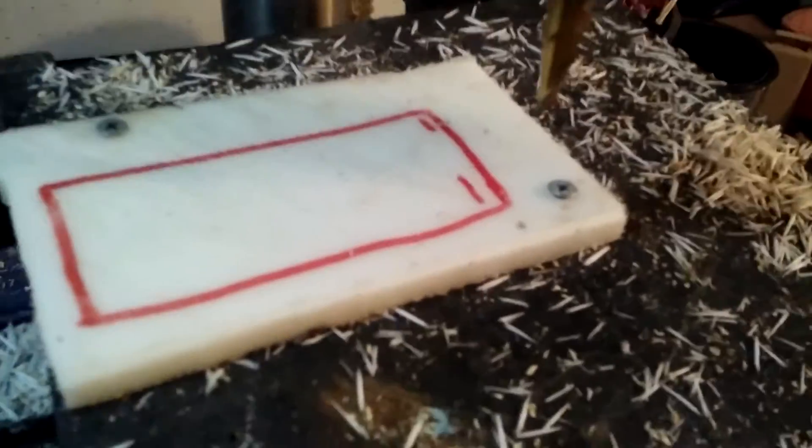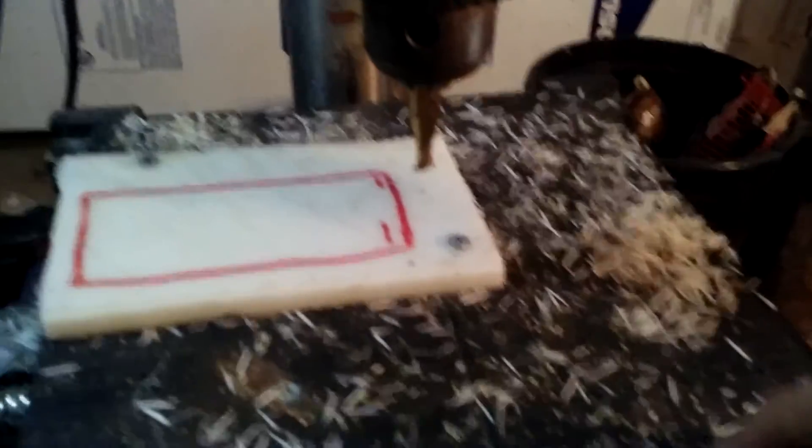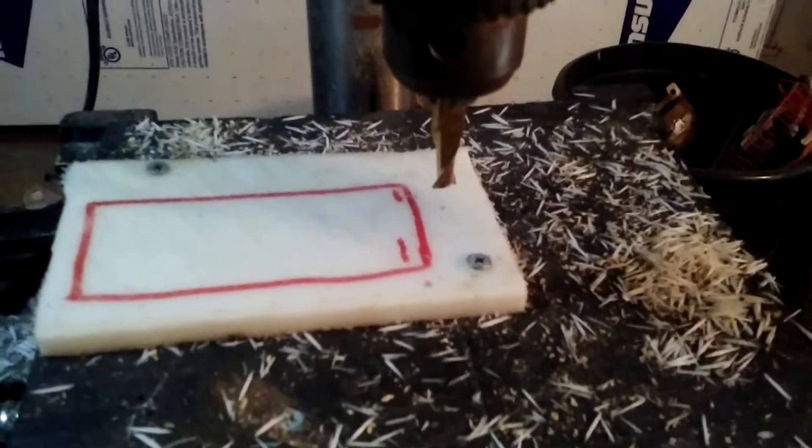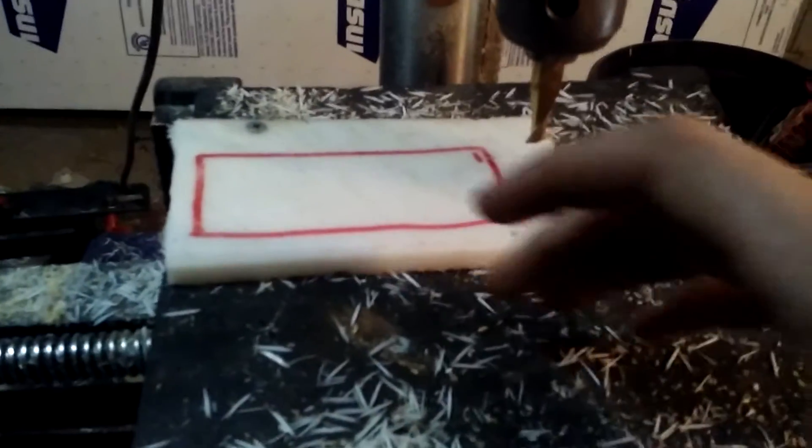I figured out the hardest part of machining is not the actual machining — it's the positioning and holding, and figuring out exactly how you're going to move the part to cut it.